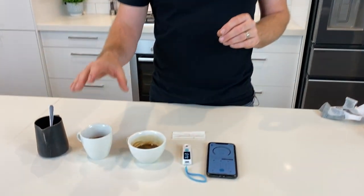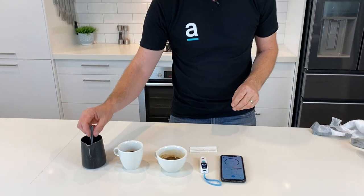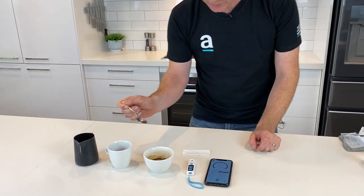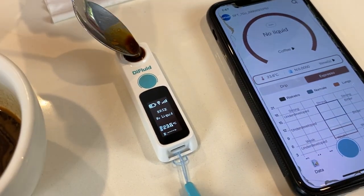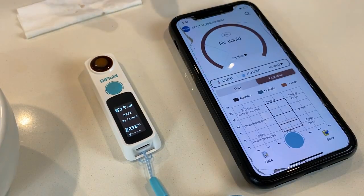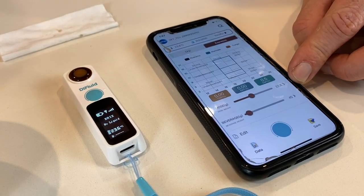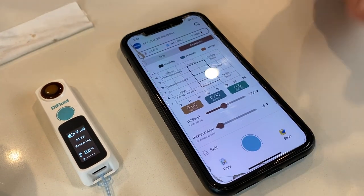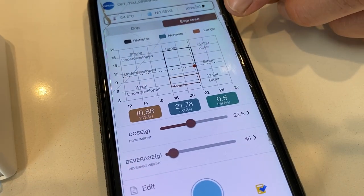Now we're going to measure our standard espresso extraction first, then go back and measure the one done at 3 bar using the GS3. We take our sample and spoon it in on the top — get a little bit more of that. You can filter these samples as well for a much better reading. Down at the bottom I've entered our recipe: 22.5g dose, 45g end liquid weight. We hit sample to get a measure.